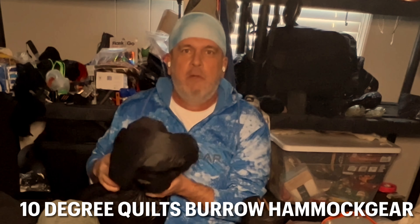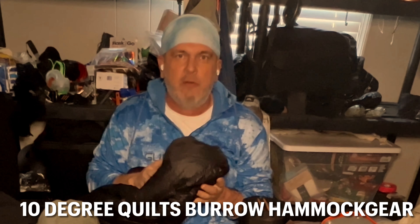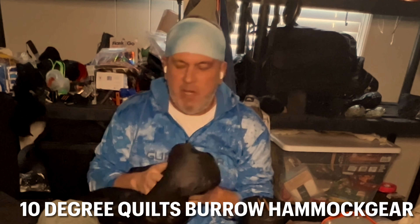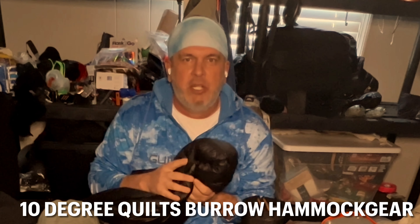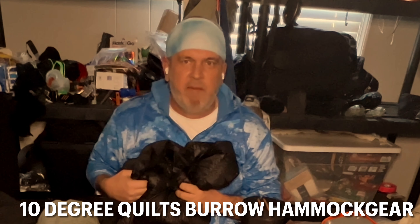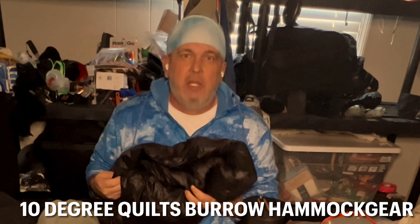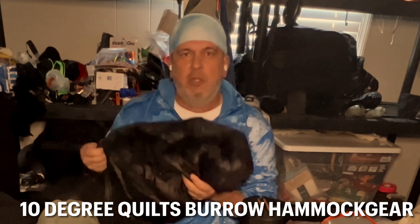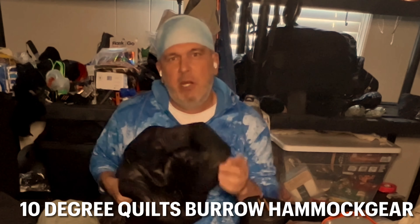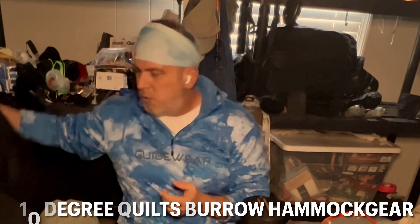What else I'll be taking is my under quilts. These are 10-degree Burrow quilts from Hammock Gear — they are the bomb. I've had these for probably over six years; it's a great product. Here and there I've put some little tape on it where I've scraped it, but I've taken these out hundreds and hundreds of times. Always check out Hammock Gear if you're into hammocks.